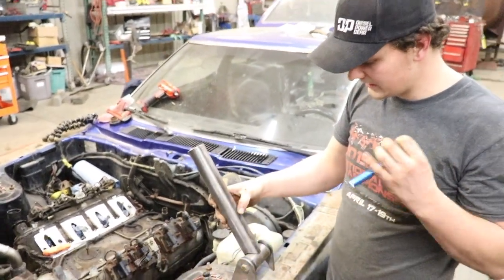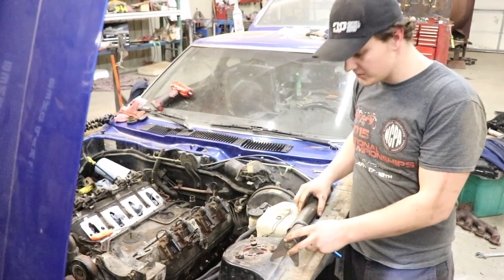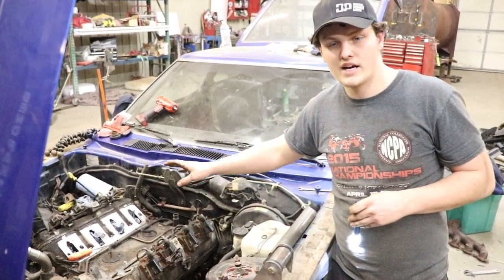We're going to show you that in the next video, so stay tuned. That's going to be it for the install of the motor and trans, so I hope you guys enjoyed it and stay tuned for more on this build.